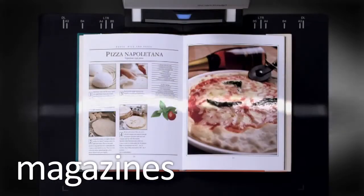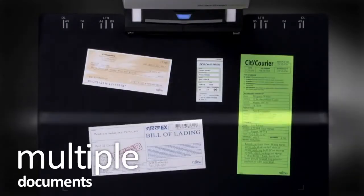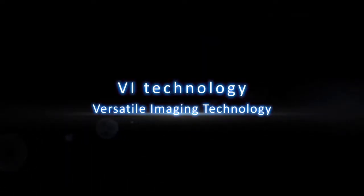You don't need to cut out pages anymore, and you can scan multiple documents in one go. These are all made possible with the new VI technology.